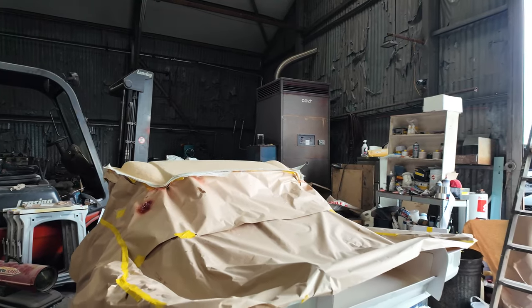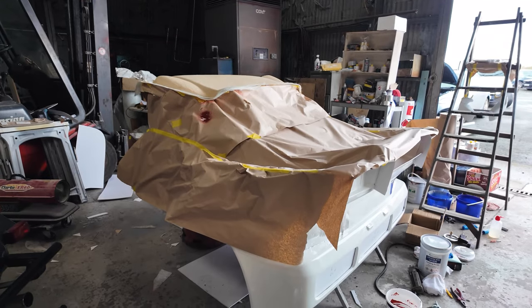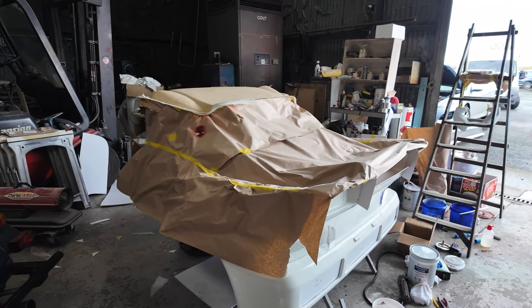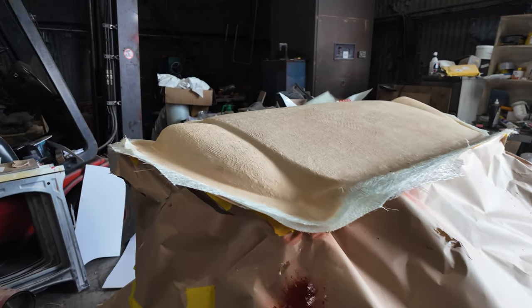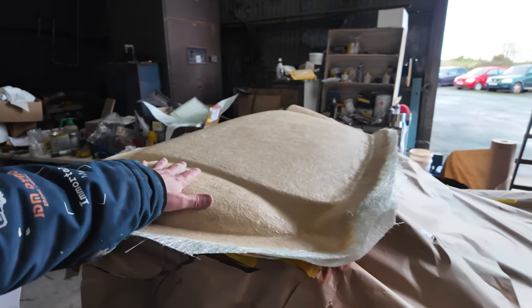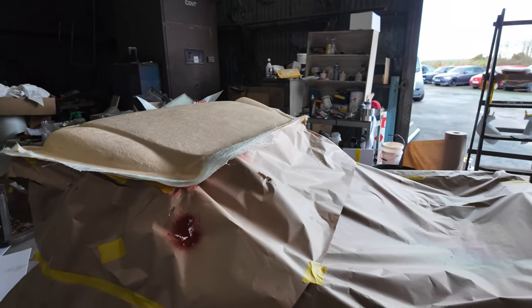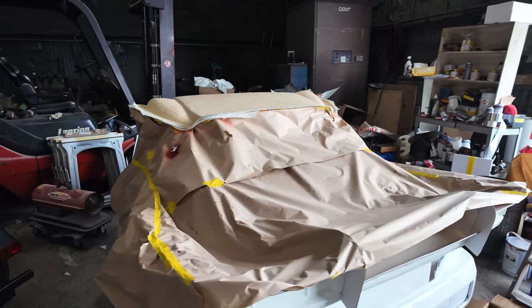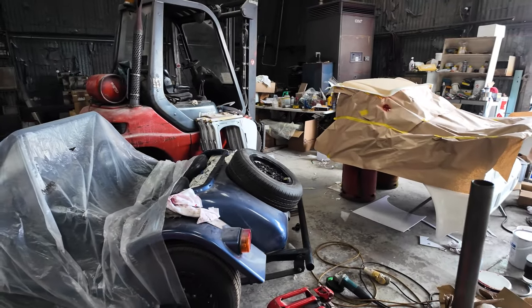Back at the garage today to do some more sanding. Over here, we're working on the moulding process of the rear clam. I'll get Keeves to put in a picture of the finished car at this point so you can work out what this is. We've started the moulding process. Obviously I've done a hell of a lot of work to this and changed nearly everything about it. We're moulding that so it can be reproduced and selling that as a finished kit.